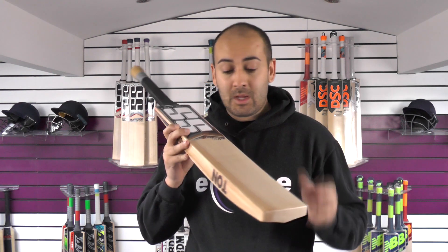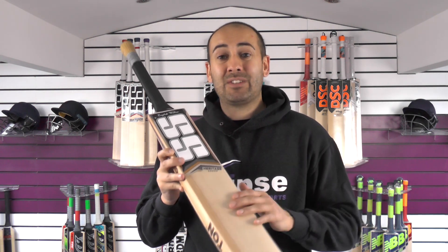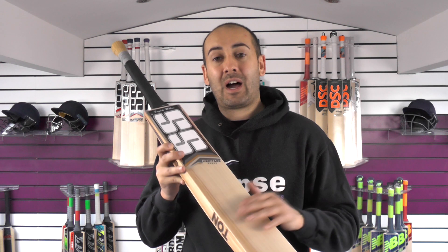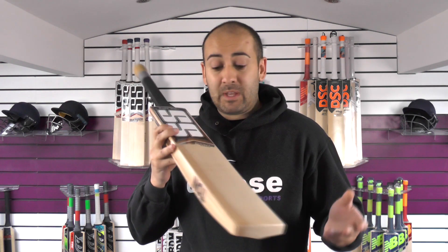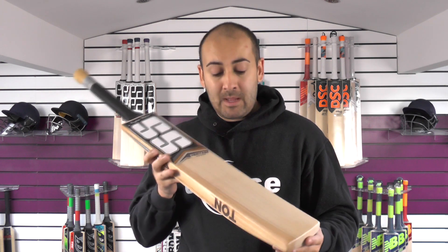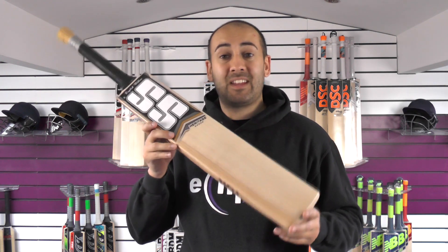It's a really good looking bat, and a lot of companies would grade this much higher. To be honest, I've seen some SS and Tone bats graded a lot higher than this that don't look anywhere near as good. So yeah, possible misgrade you would say, but it certainly does look good and performs well, so I would snap this up and take advantage.